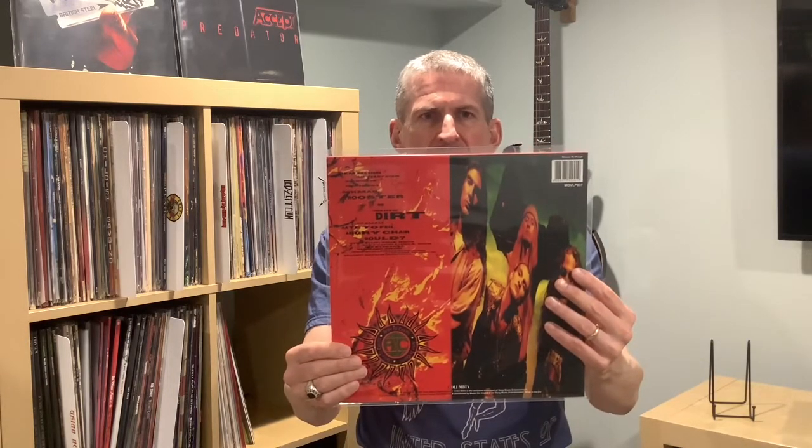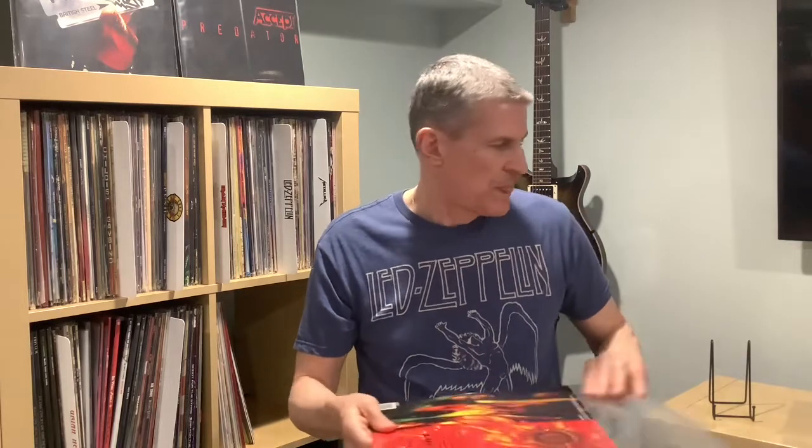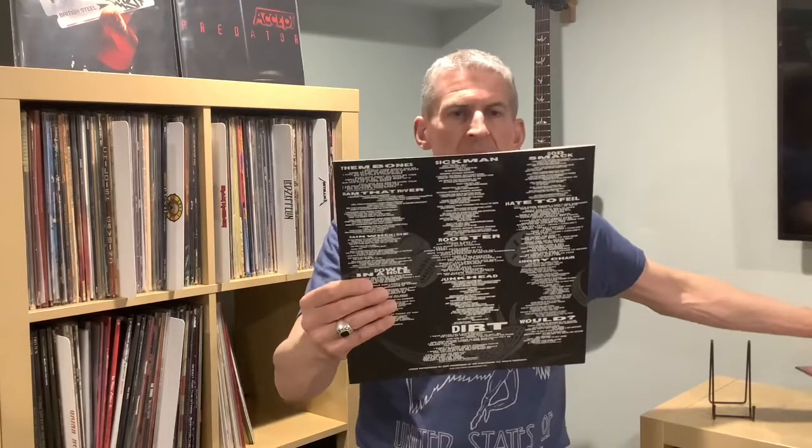Again, this is the MOV pressing — we'll take a look at it. This album went four times platinum. Here's the front cover and the back. I still have the hype sticker, but I left it on the original plastic sleeve which I saved in a different location. It's not a gatefold — just a standard jacket. And here is the inner sleeve. We have the lyrics on this side and the credits on the other side. It's very heavy paper, glossy on one side.